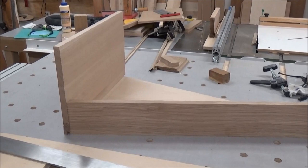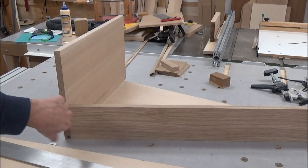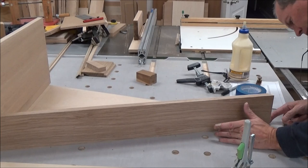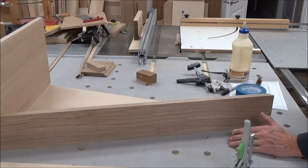I've got two dogs on my bench like this, so I'm able to push the back into the bottom and then push the side into those two and keep it registered. I can see I'm about a sixteenth of an inch long here, so I'm going to have to trim a little bit more off.